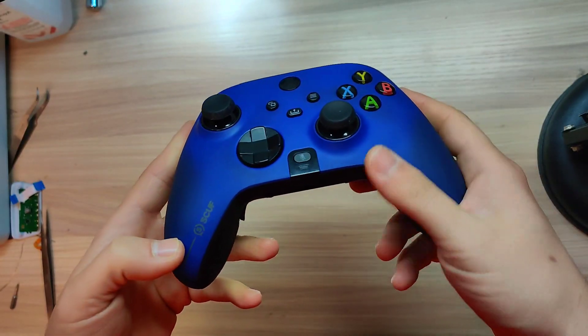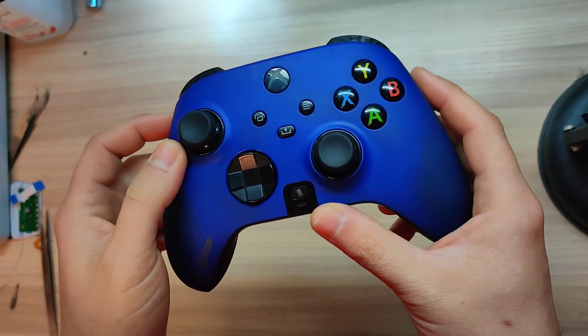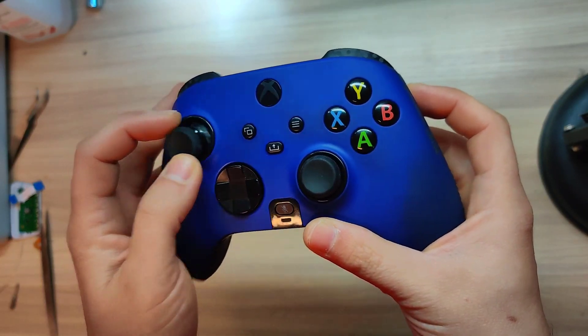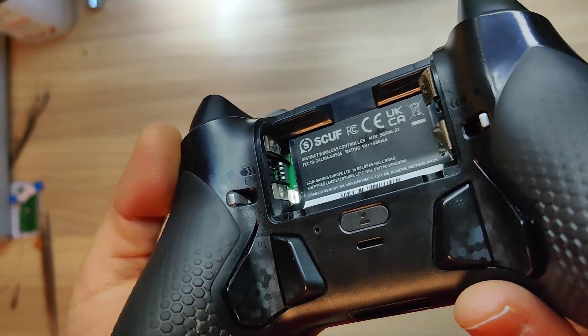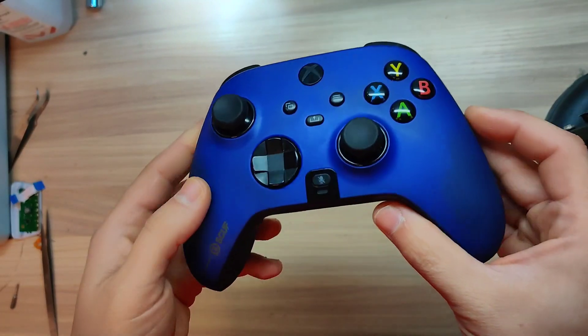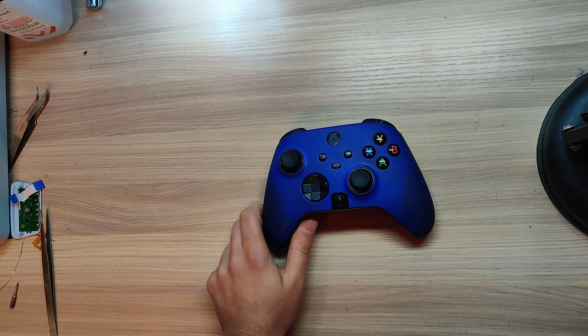Today I have an Xbox Series S/X controller and the customer said the sticks have some drifting. As you can see, the model number and all information is here, and it's easy to fix this problem. Let's try to do it.